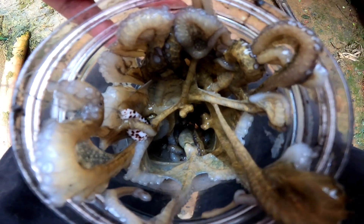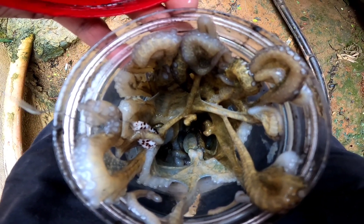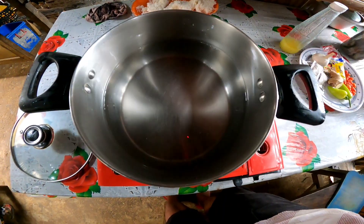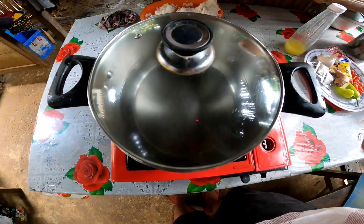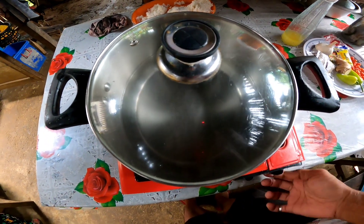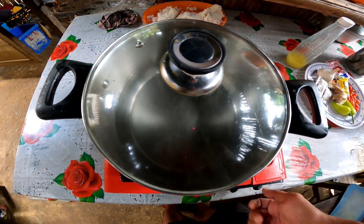Pinagsama-sama na natin yung huli ko, yung huli ni Bayaw, ni Lautol. So ang gagawin natin ay lulutuin na natin yan. Ang una nating gagawin ay mag-init muna ng tubig. Dahil i-papakuloan natin yan muna, tapos ating hiwa-hiwain sa maliliit.